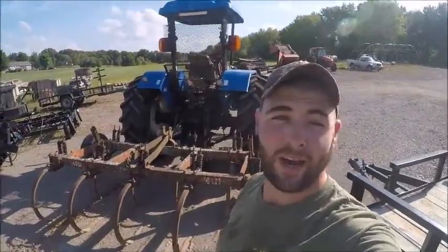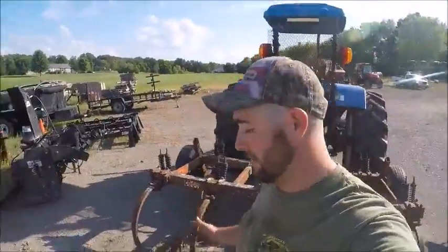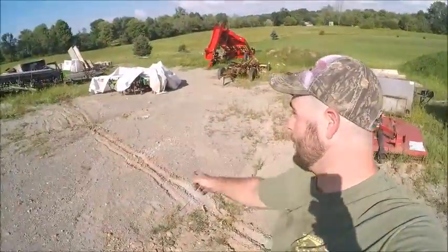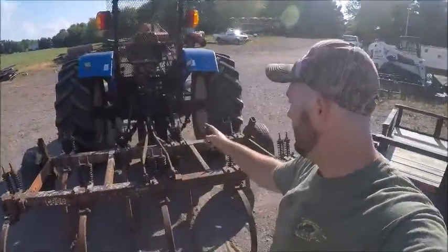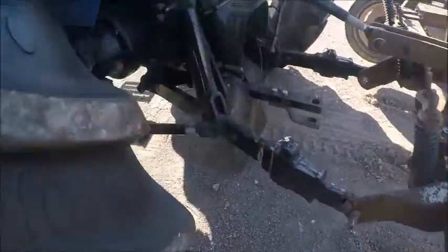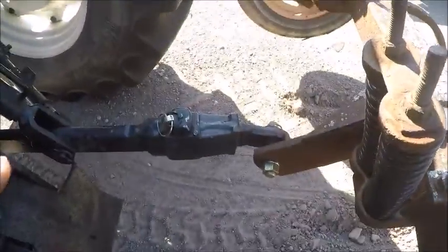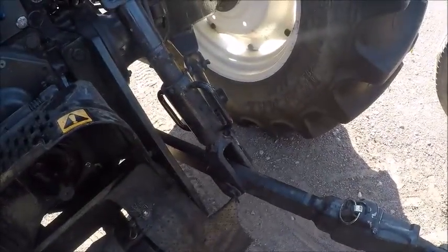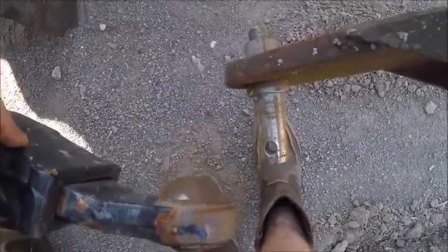Welcome back, everybody. You can see behind me, I just hooked the chisel plow up and this long drag on the ground. I actually had to pull it out of where it's sitting so I could get it on level ground. I was able to hook that three-point arm up because you can lower it, but this one I actually got to pull this pin out and then lower this arm down so I can hook up to this link right here.